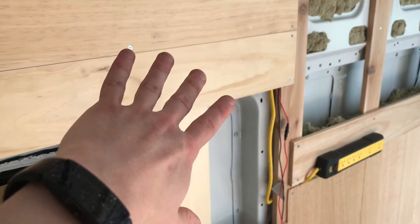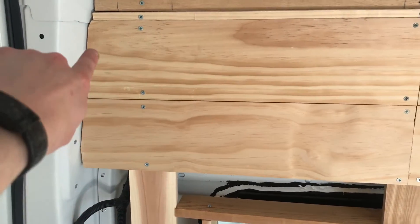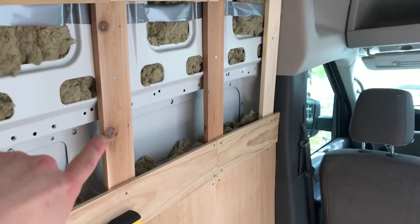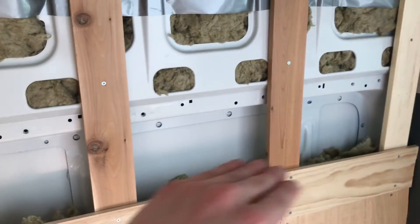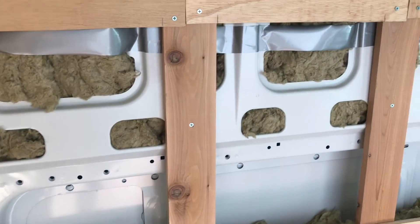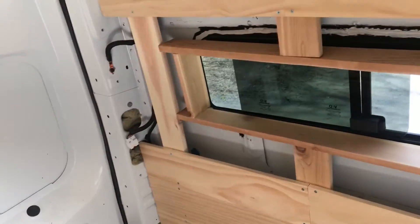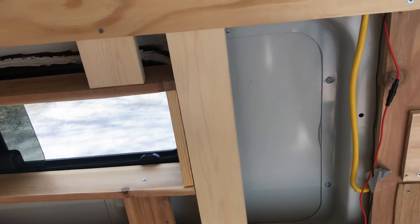I've been moving along pretty quickly here today. The only tough spots have really been these edges and that awkward pain-in-the-ass thing there. But this section I can probably actually finish up pretty quickly — there's nothing complicated about it, just put a piece here, put a piece here. So I might just go ahead and get that all filled in, put the insulation in, and that way that whole section will be done. Then if I still have some time I can start working on the more difficult stuff that takes a little more time on each individual piece.